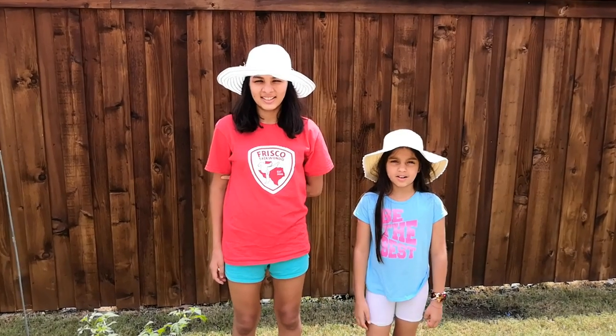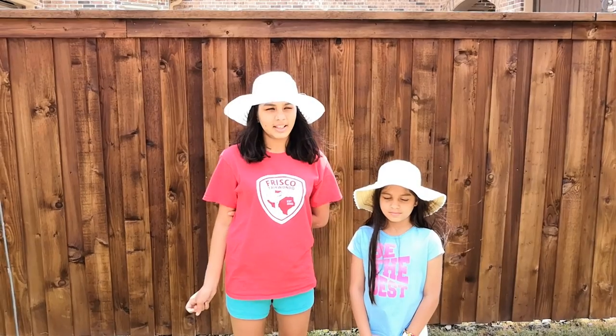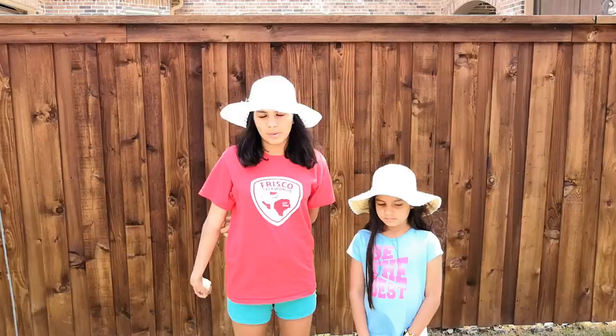Hello and welcome back to City Gardener. I'm Livia and I'm Krithi. Today we will be putting up stakes and rope and a trellis to support some of our plants.